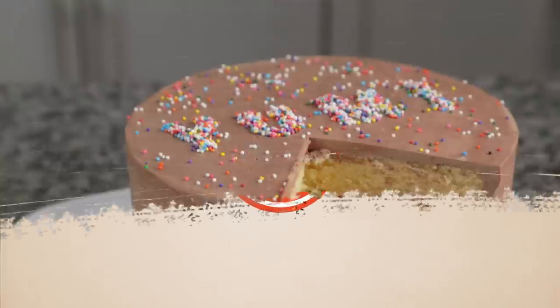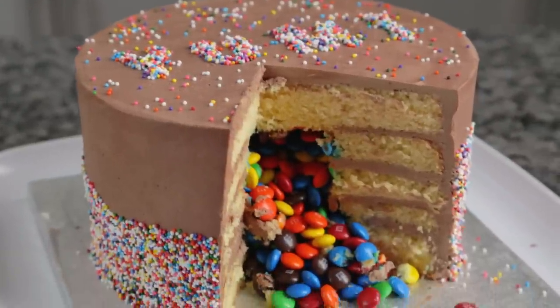A candy-filled cake is fun, easy, and looks really impressive. Let me show you how to make it in this quick video. Hey guys, I'm Joshua John Russell.